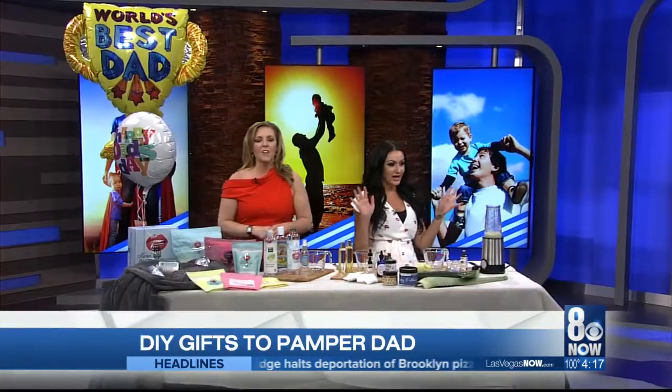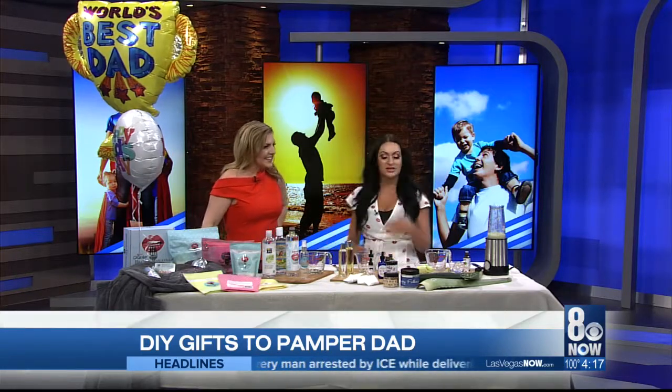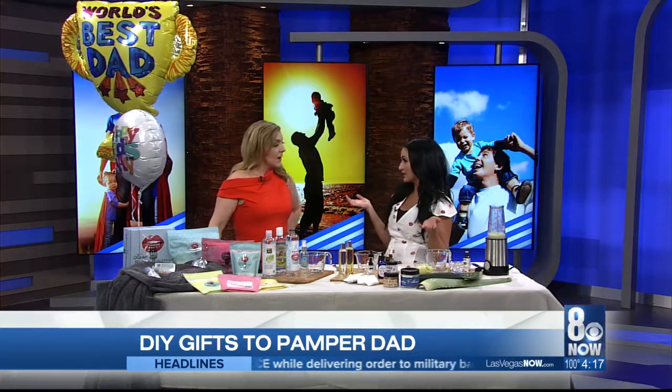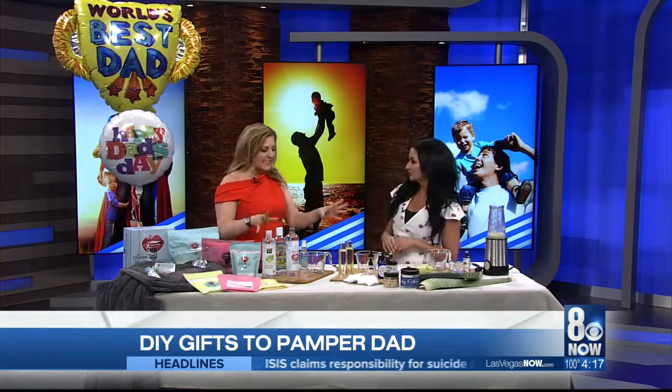Back in the day when you could give dad a homemade card or painting, and it was the best gift ever — as an adult, finger paints don't really have the same effect. When it comes to Father's Day, you can still give a great DIY gift. Here with more is Heather Mariana of Beauty Kitchen. Thank you so much for joining us. This is a great activity for moms this week because the kids are out of school, Father's Day is coming up, so make something for dad. You have some really cool, easy recipes.